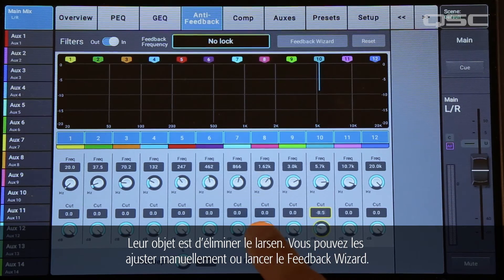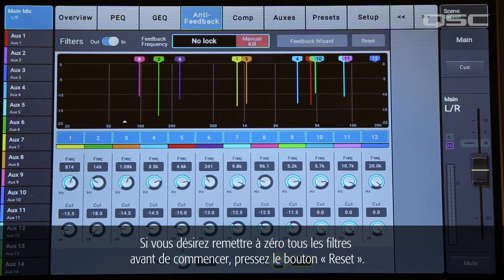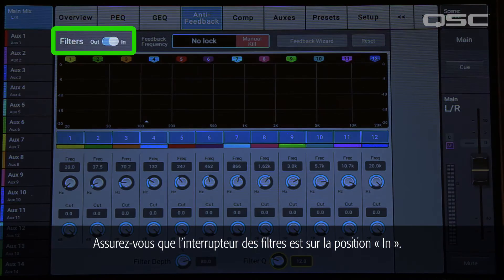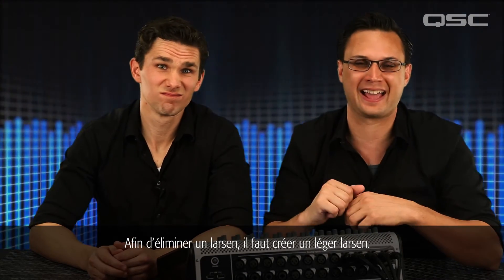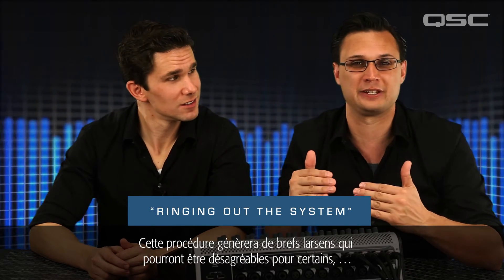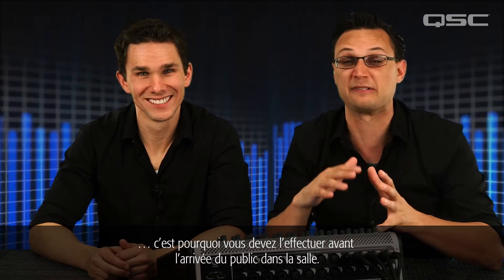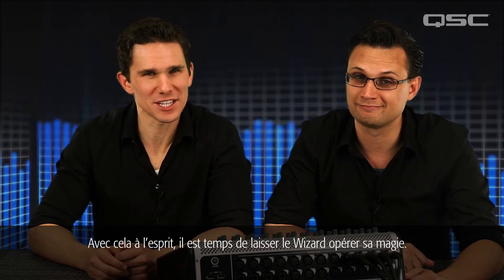You could adjust these filters manually, or you could start the feedback wizard. If you want to zero out all the filters before you begin, touch the reset button. Also, make sure that the filter switch is set to In. In order to kill feedback, you actually have to cause a little bit of feedback. Many professional engineers refer to this as ringing out the system. This process will result in some brief instances of feedback that could be annoying, which is why you should do this before the audience has entered the venue.